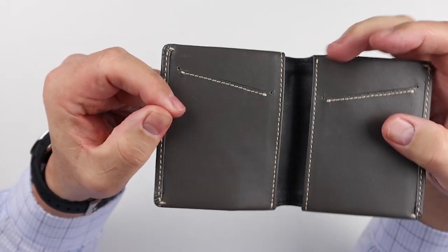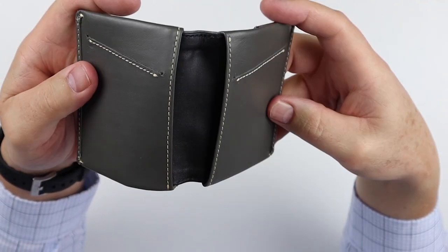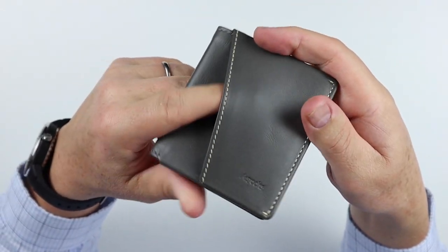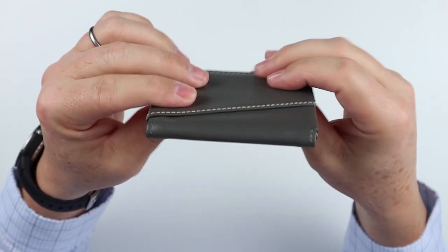It's got nice stitching in all of its corner areas for reinforcement. It's got a nice feel to it. Nice and thin too.